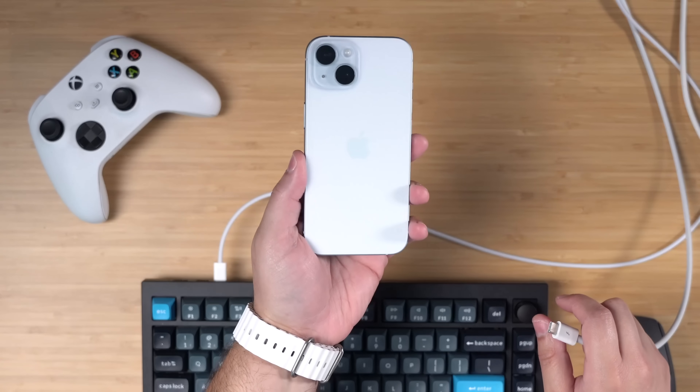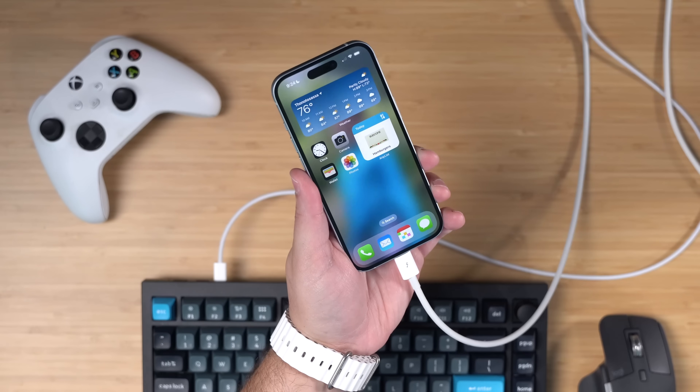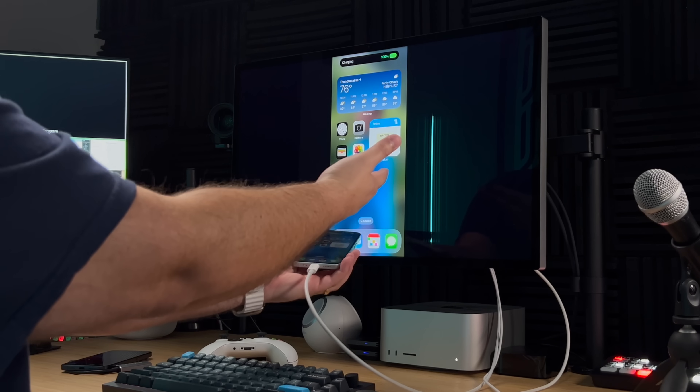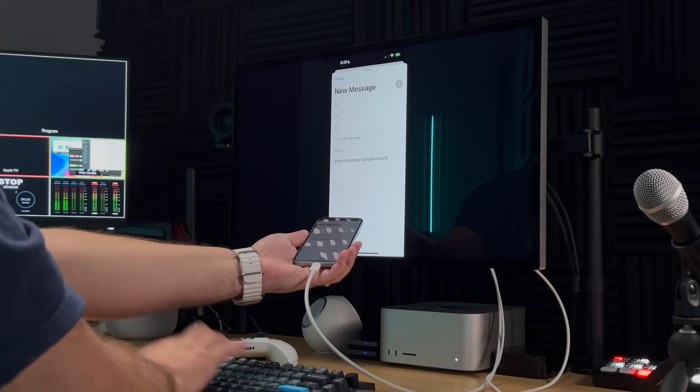Just for kicks, this is an iPhone 15 in the color Apple calls blue. If I plug this into the Studio Display, it begins charging — you can see the iPhone right here on the Studio Display — and you can still use the mechanical keyboard here with the iPhone 15.